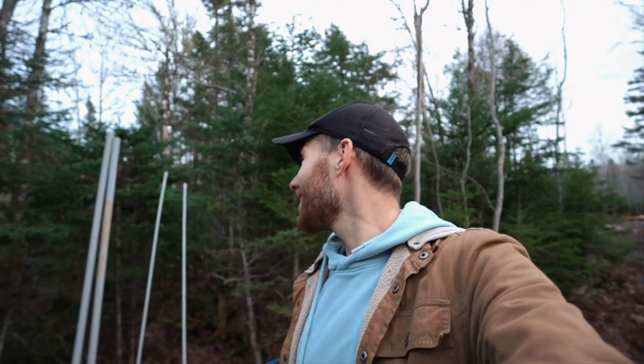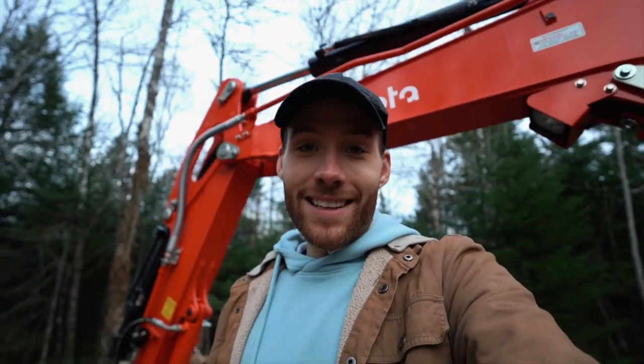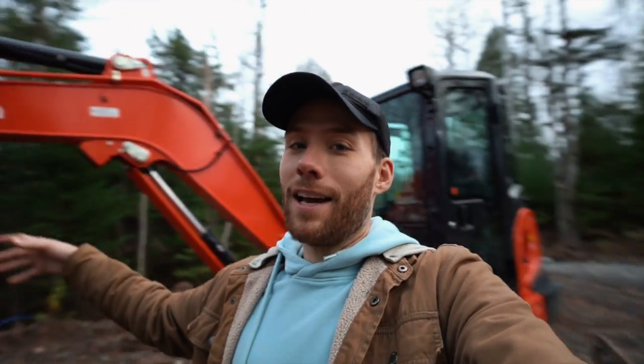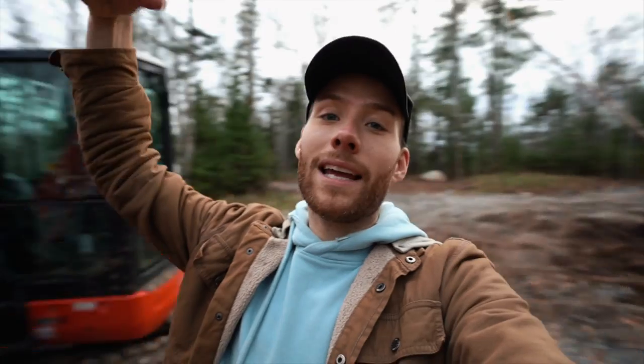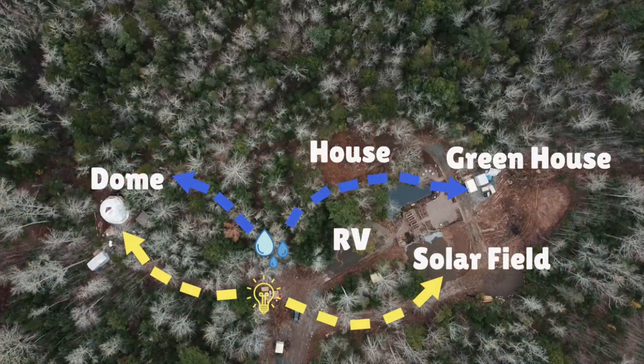Honestly, it was touch and go over there for a while whether we were actually going to be able to finish, but Mel and I got it done and it looks really, really good. The next thing that needs to happen is we need a plumber to come out and make the connection from our deep water well to our power shed, and then get a company to crane the power shed back into place. When all of those things come together, we'll have water and electricity that can be distributed all across the property.